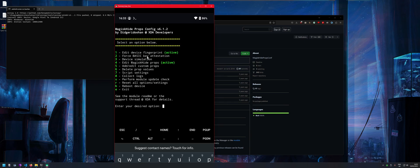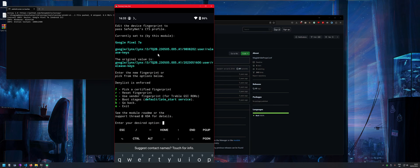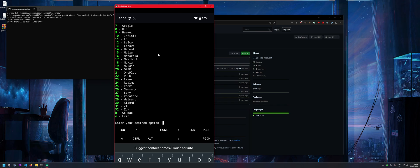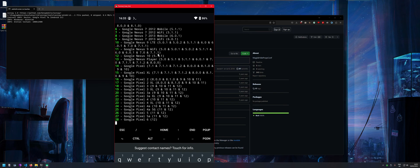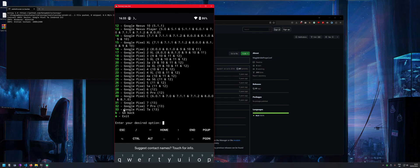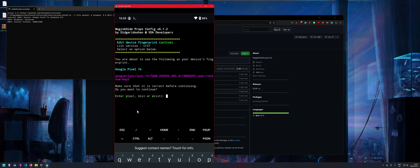You probably won't have an active fingerprint set yet, so press 1 to edit the device fingerprint. Press 'f' to pick from a certified fingerprint list, then search for 'google' — press 7. It'll list all Google entries. Select your custom Pixel 7a fingerprint — press the corresponding number, then Enter. Confirm with 'y' and press 'y' again to reboot.